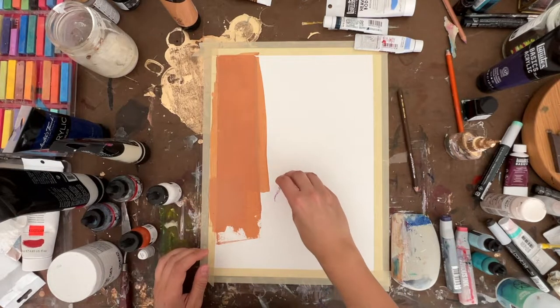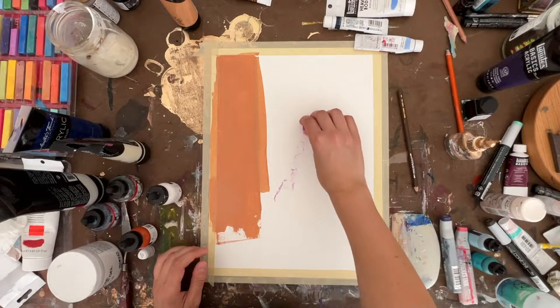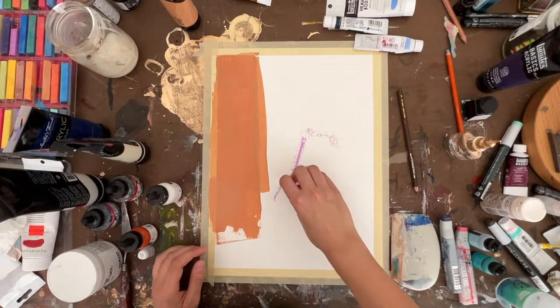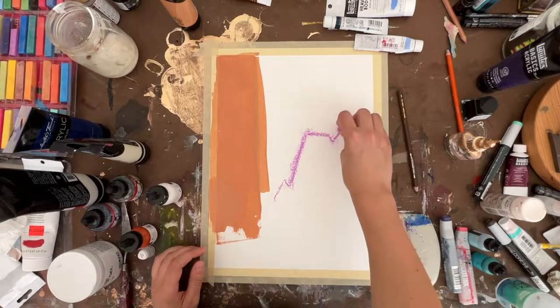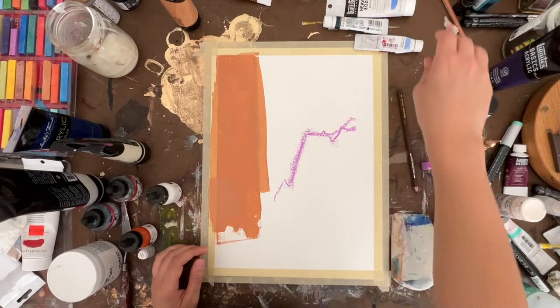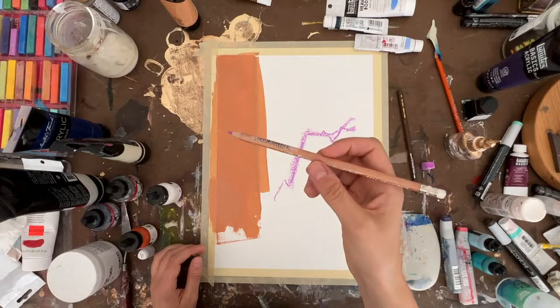Here's some chalk pastel, and this one is also a chalk pastel but in pencil form.